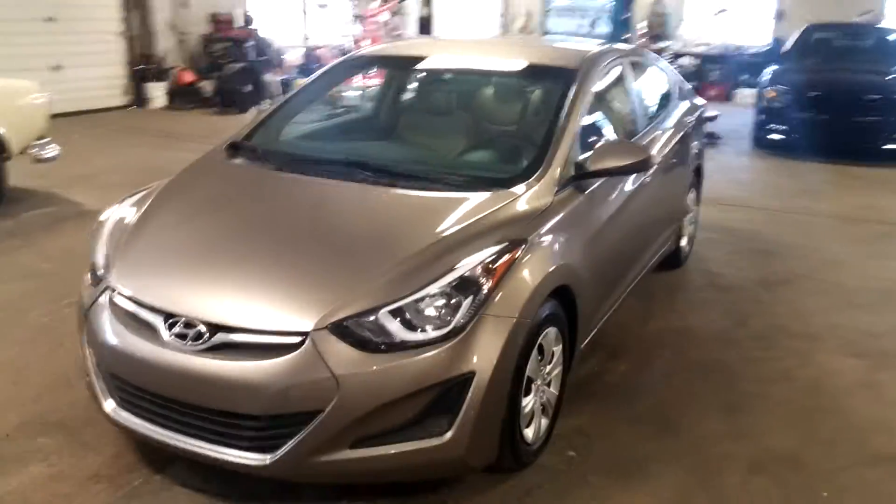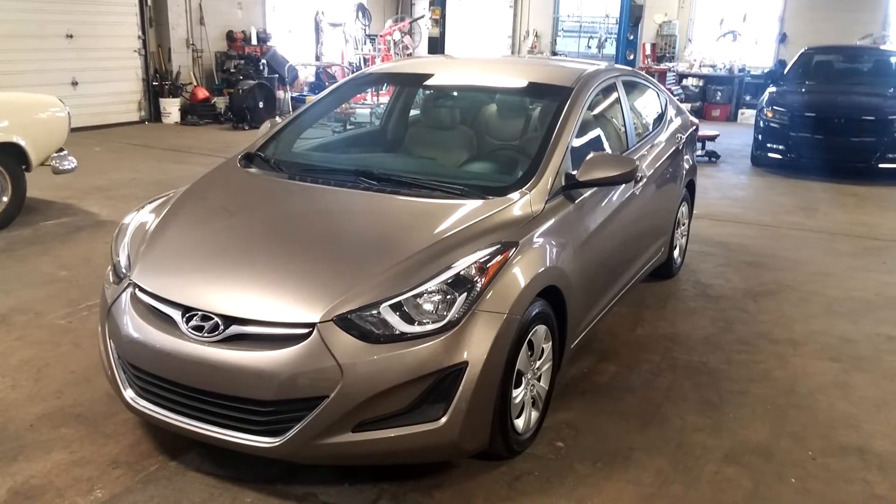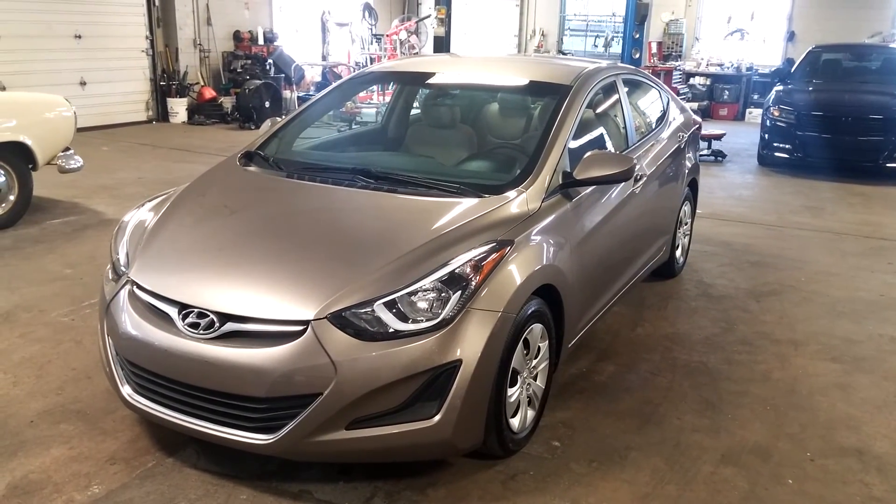Once again, a 2016 Hyundai Elantra with 25,000 miles. Any questions or concerns, don't hesitate to ask. Thank you and happy bidding.